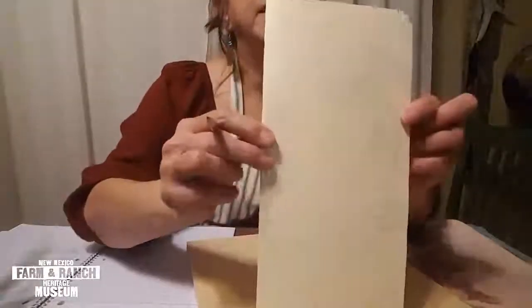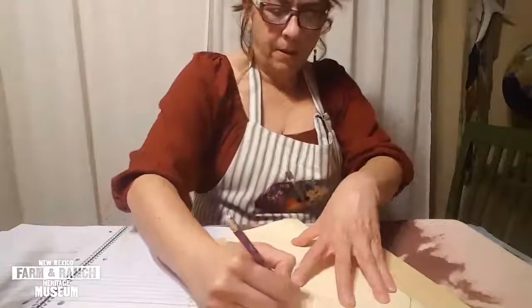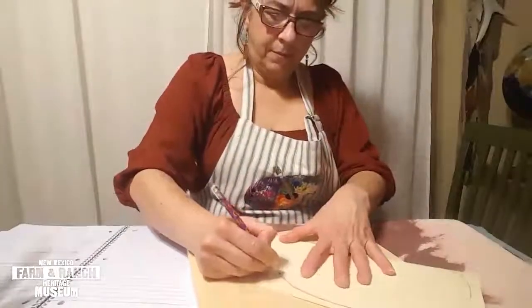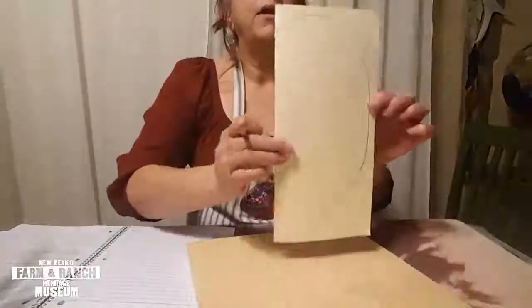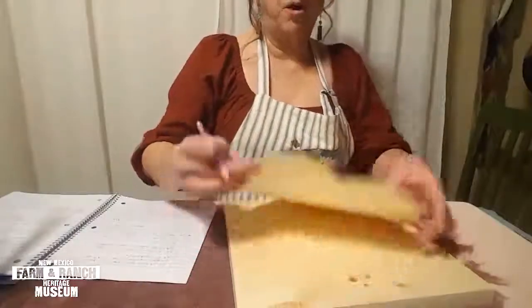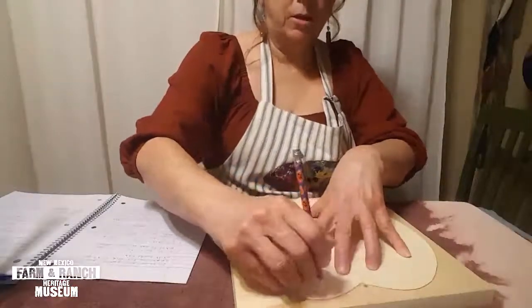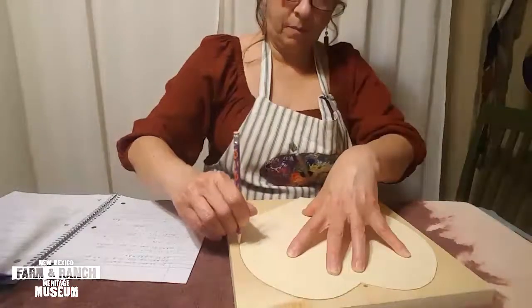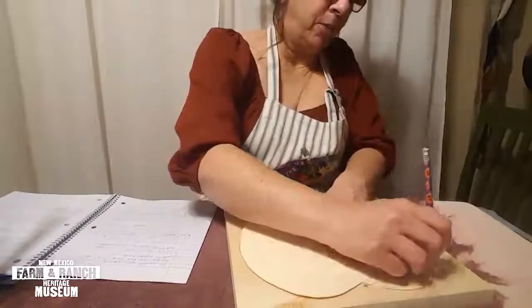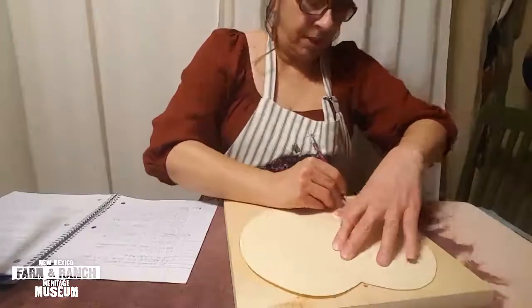So that's half of the heart, and after you cut it you'll have your perfect heart that you want to start painting on. Go ahead and use your heart template to trace on your board — use a pencil, just go around your heart and trace it onto your board. Just hold your heart in place so it doesn't move.